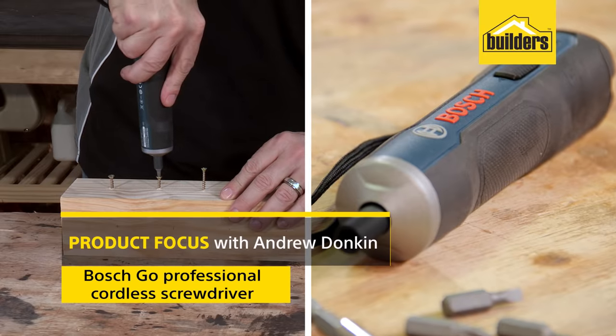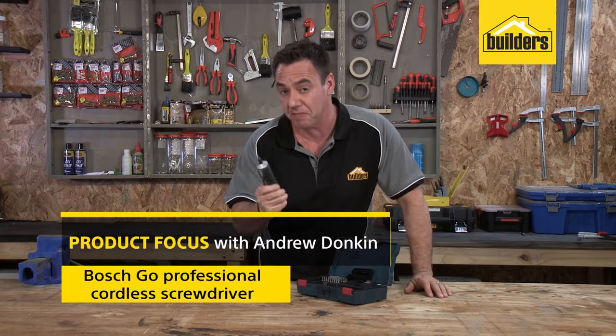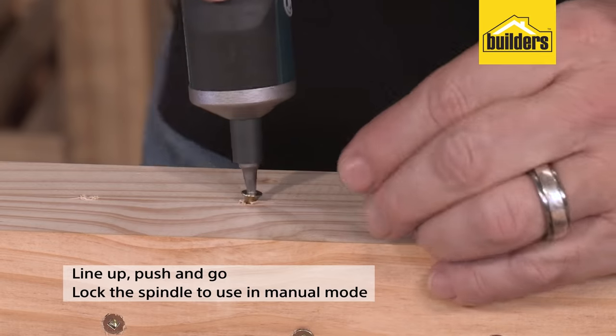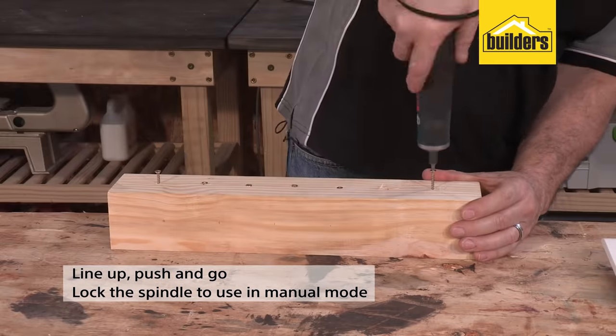This is the Bosch Go cordless screwdriver, designed for professional use, but very tempting for DIYers too. Just line it up, push and go. As you push, the screwdriver will drive in or out. Alternatively, lock the spindle and use it in manual mode.